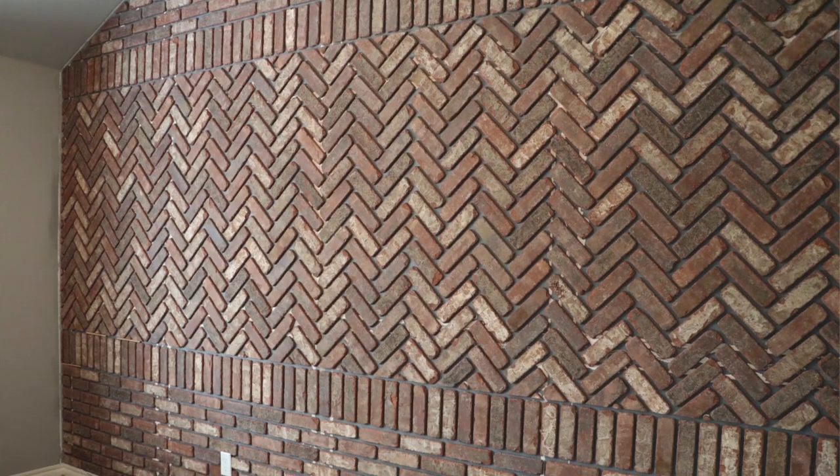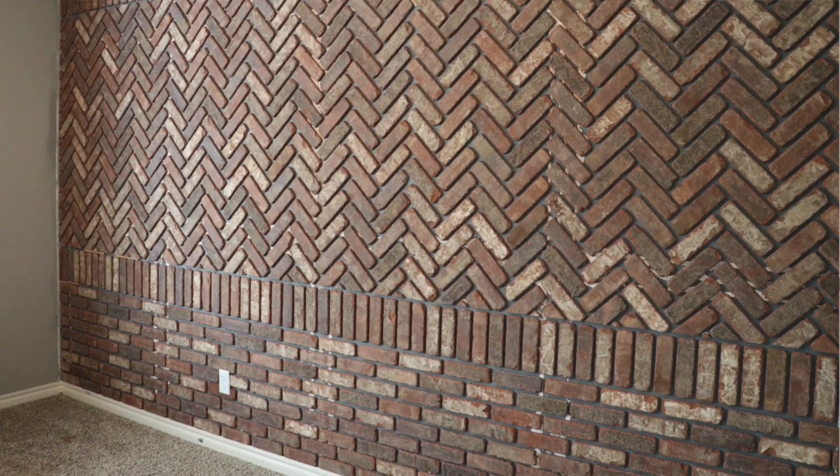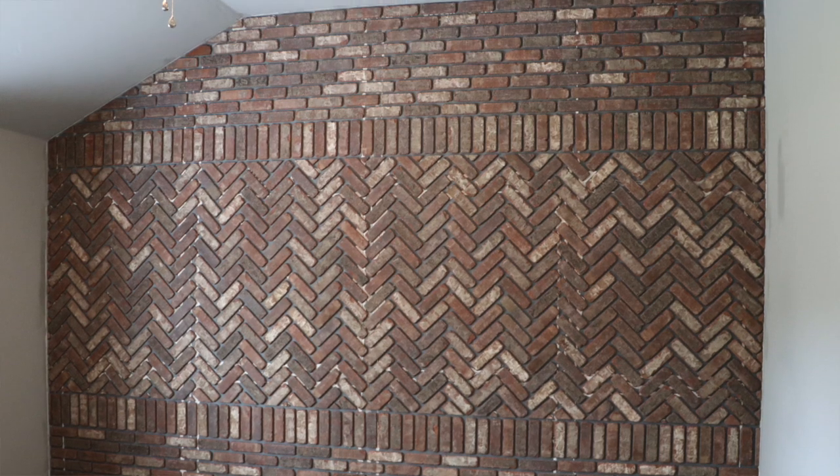Once I had all the brick laid — which, let me tell you, I was so excited just from the fact that I laid all these single bricks on the wall — that was a job in and of itself. But that's only part one; I had a whole other phase to do, which is grouting the brick, so let's get into that.